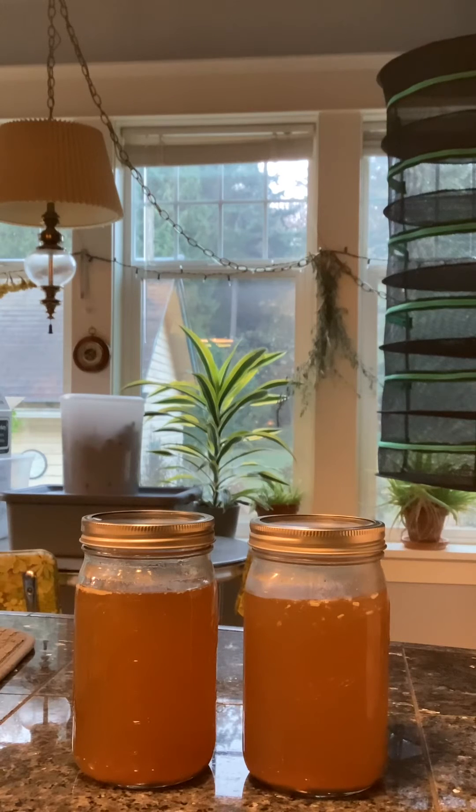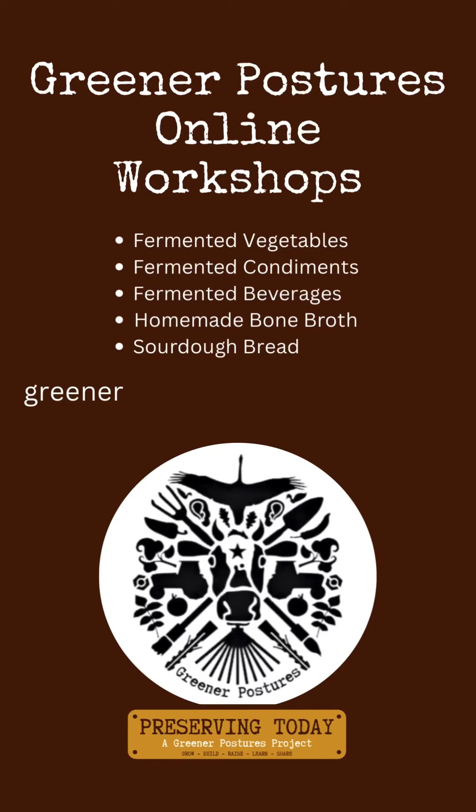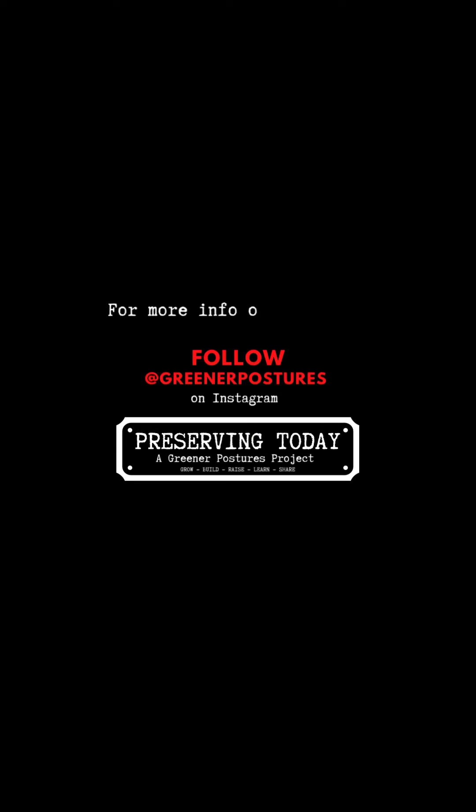In conclusion, I think that for my household pressure canning is a great idea for having nourishing bone broth on hand without taking up freezer space. If you want to know how to make gelatin-rich bone broth at home, check out greenerpostures.com/workshops for more info on the bone broth workshop. I'm Lani and this was Preserving Today, a Greener Postures project.